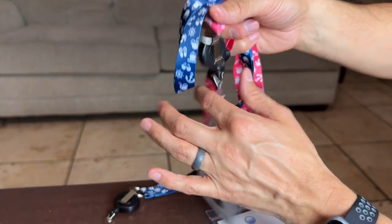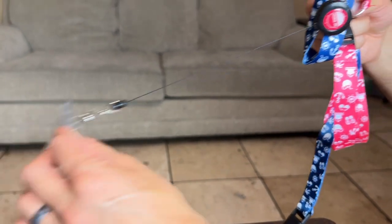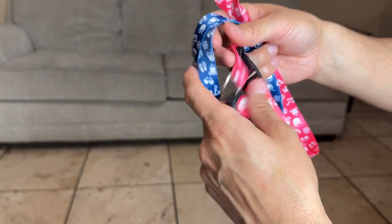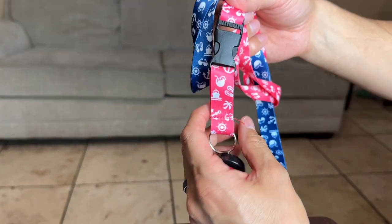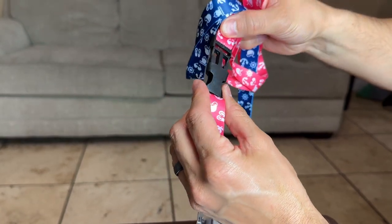One really cool neat thing is it has this little stretchy part so you could actually have more room — you can pull it out for more room to play with. They also have a clip in case you want to easily remove it and then put it right back on.